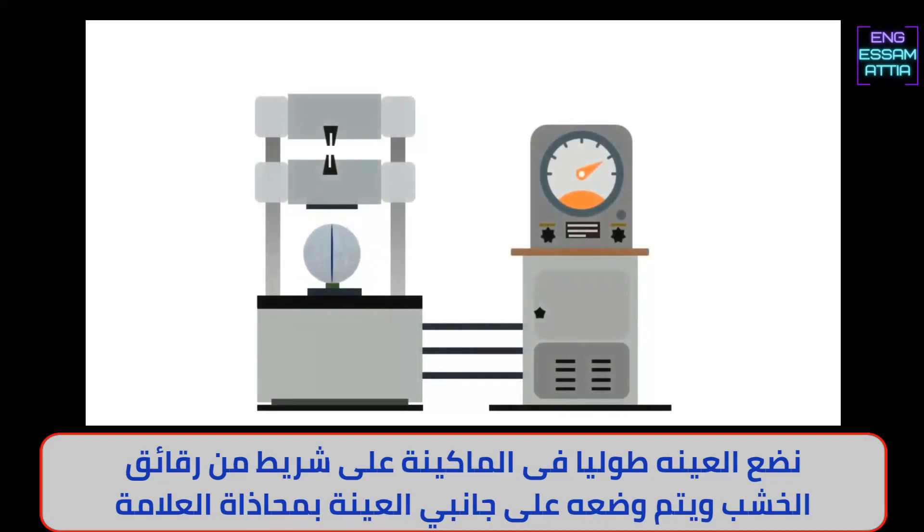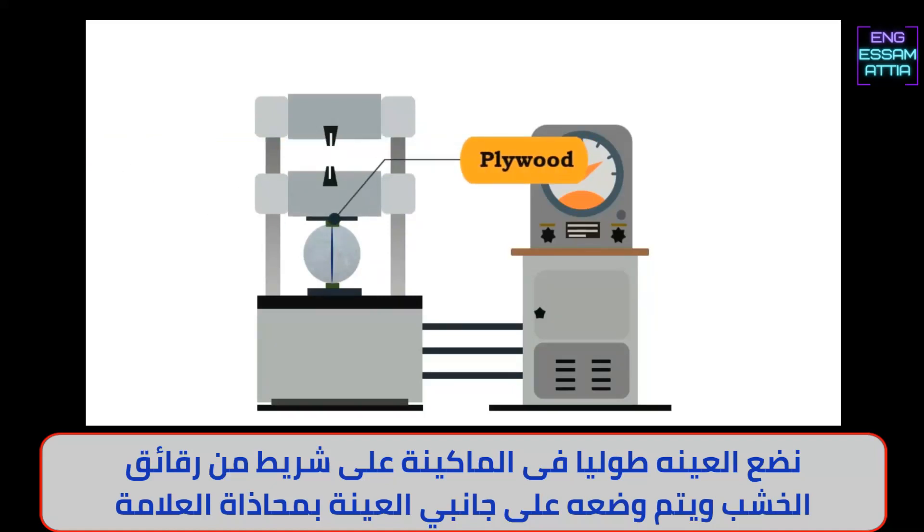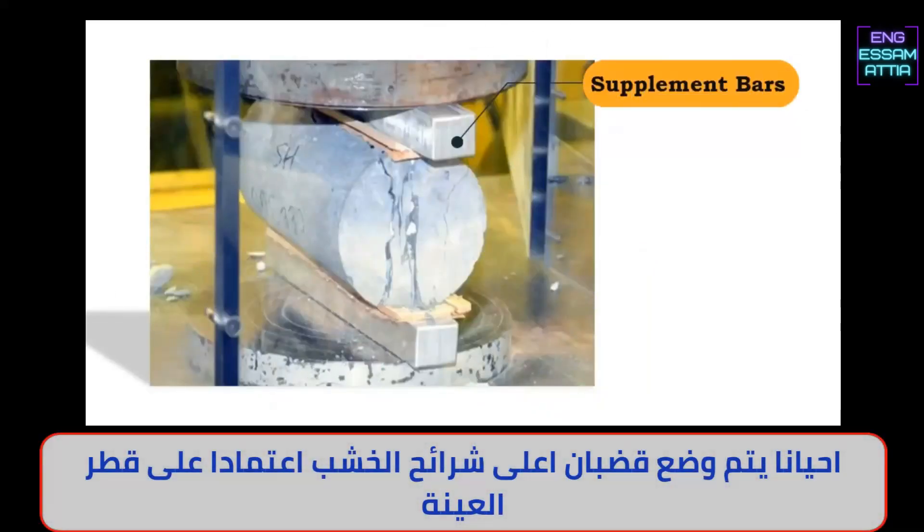The specimen is placed longitudinally in the machine. A bearing strip made up of plywood is placed on both sides of the specimen and aligned according to the marking. Sometimes, supplement bars are placed on top of the plywood depending upon the diameter of the specimen.